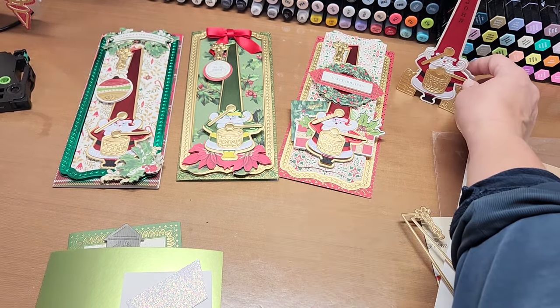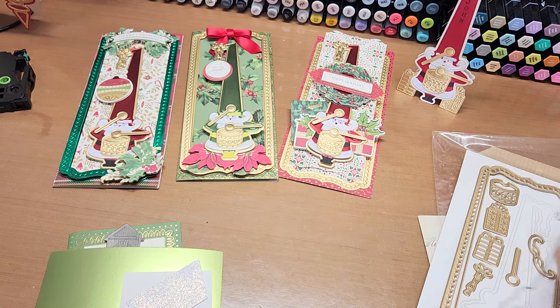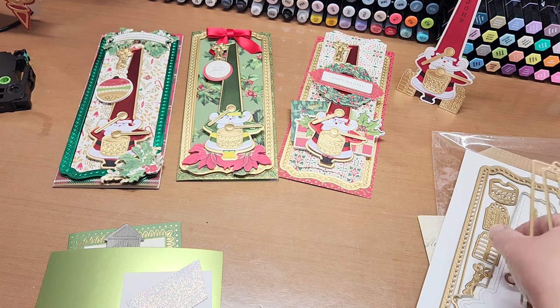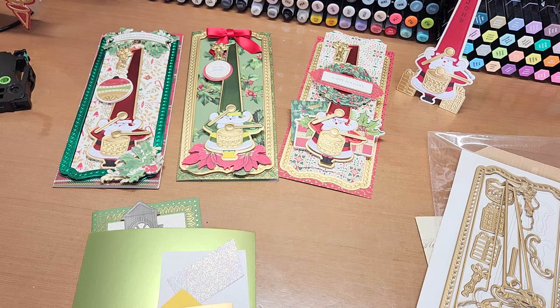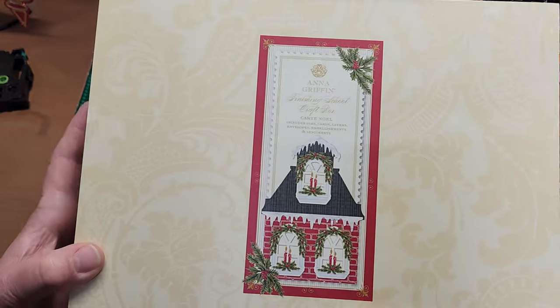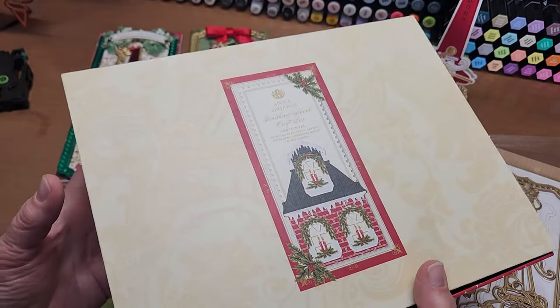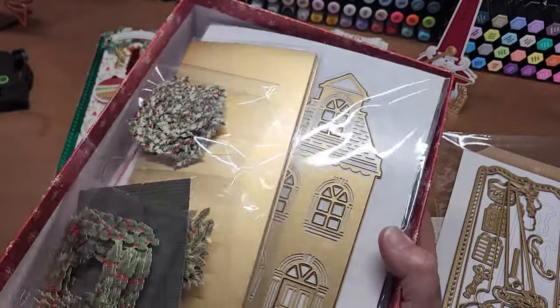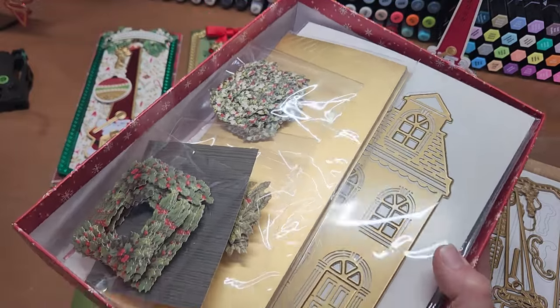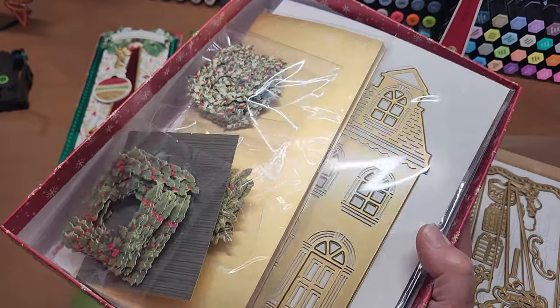So today we are going to play with this die again - we get to play with it together. I wanted to combine him with a Cart Noel slimline house set. This is a really fun card kit that is all inclusive. I forgot to look on Anna's website or HSN - I would recommend checking if she still has any. I think this is new from last year. It comes with the dies, all the fun little embellishments or accessories to decorate the house.